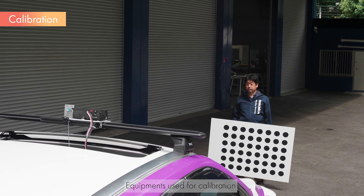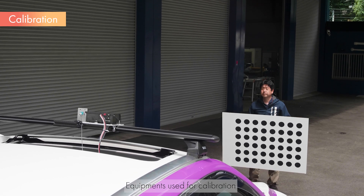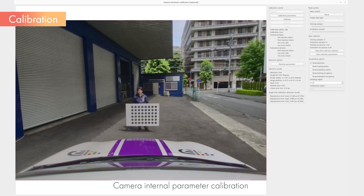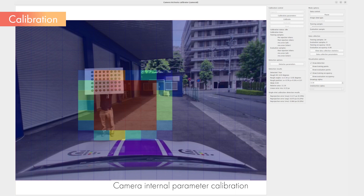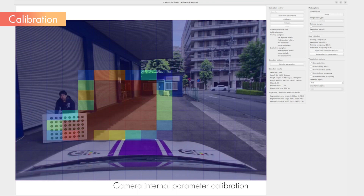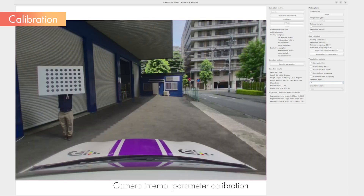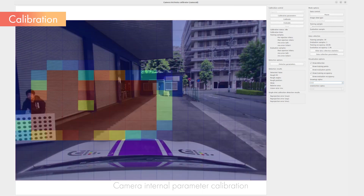Next, we will discuss calibration, which is important for sensor fusion. We will explain the intrinsic parameter calibration of the camera and the extrinsic parameter calibration between the camera and LiDAR. First, we will conduct the intrinsic parameter calibration. Start the camera and run the camera calibration tool. While watching the camera image displayed by the tool, move the calibration board and collect data. By referring to the heat map, data can be collected across the entire field of view, resulting in an accurate calibration. Once data collection is complete, run the calibration and output the results to a file.